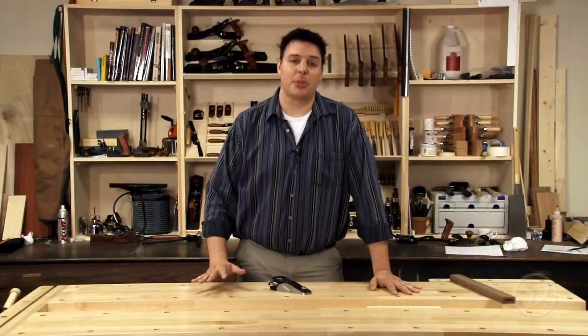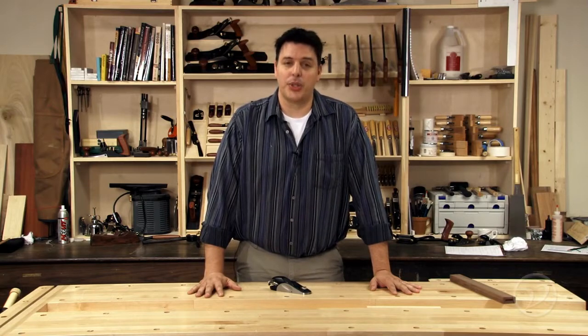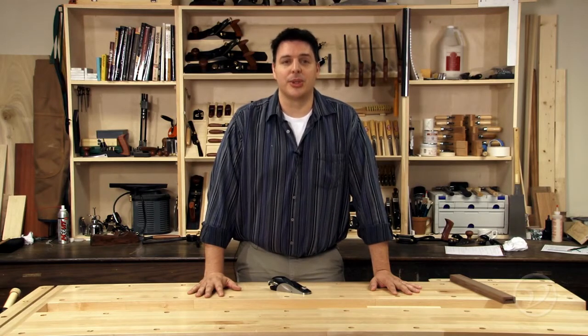As you can see, the block plane is a pretty diverse plane that'll help you do a whole bunch of tasks at the bench. I always have one in my apron and I'm sure it'll become one of your favorites too.